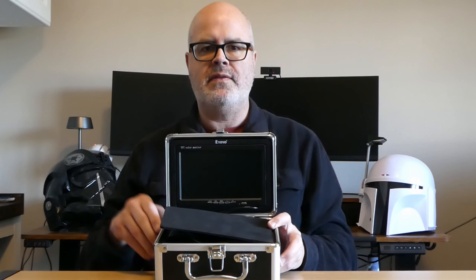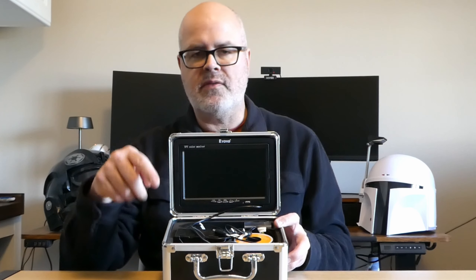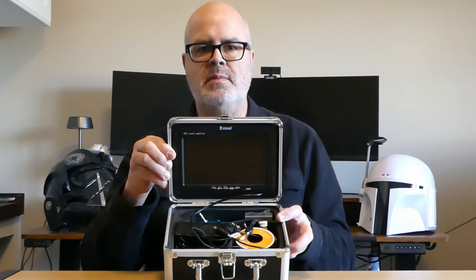When you open it, what you have is the screen, with a small piece of foam which just protects the screen from the cable and everything. Inside you will find the contents, so let me go through those.